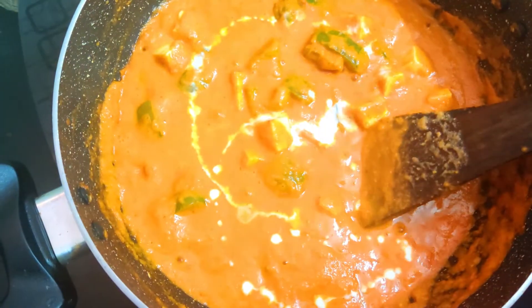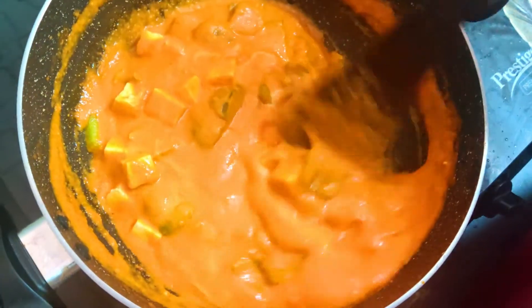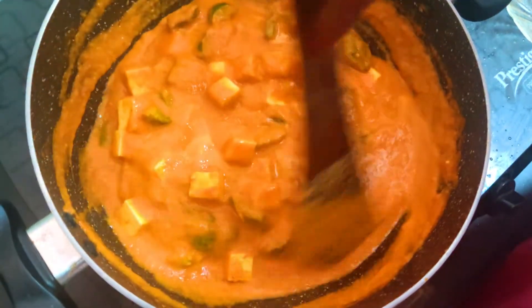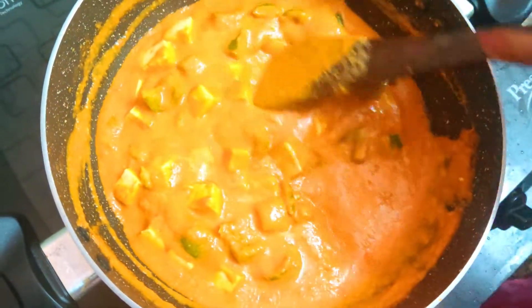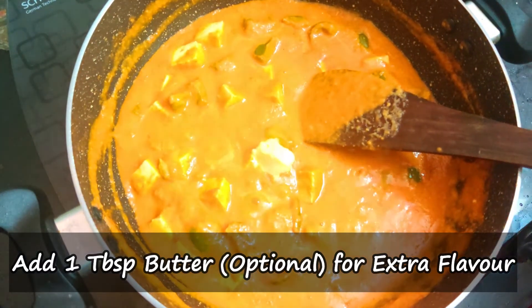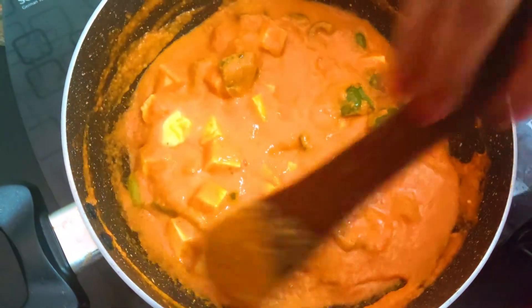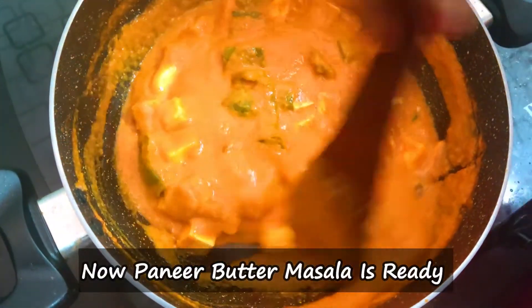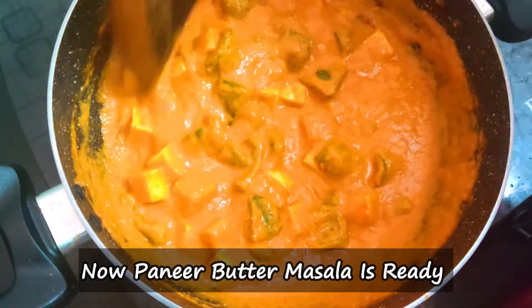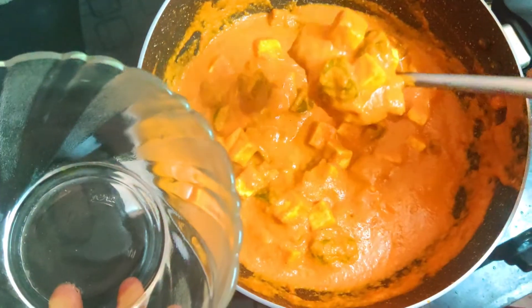If you want to make it, it will be very flavorful. I am going to add butter — this is optional. If you want to make it, the butter smell and gravy will be very tasty. Now we have the butter masala ready.